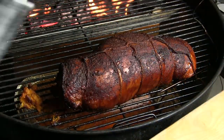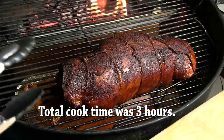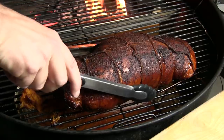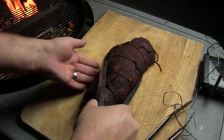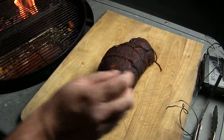Our turkey reached an internal temp of about 165, and on the thinner ends about 170. So I'm going to go ahead and get this off the smoker. Let's get it inside so we can serve it up.